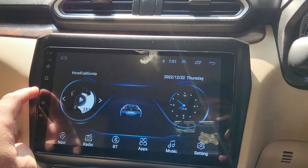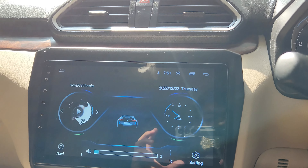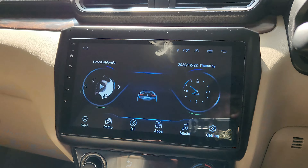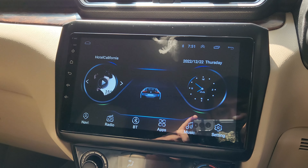You can check that everything starts working — volume up, volume down, and all those things. So this was a short video on how to calibrate your screen and set those on-screen buttons. Thank you for watching.